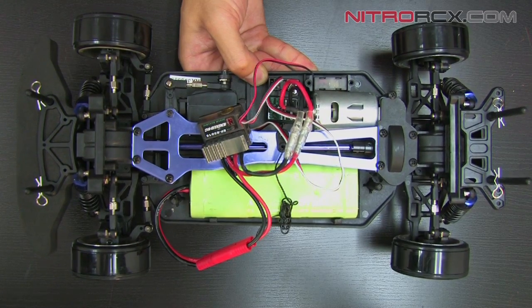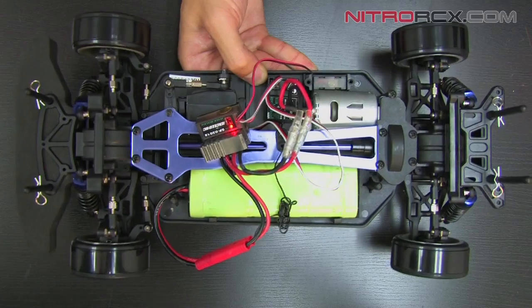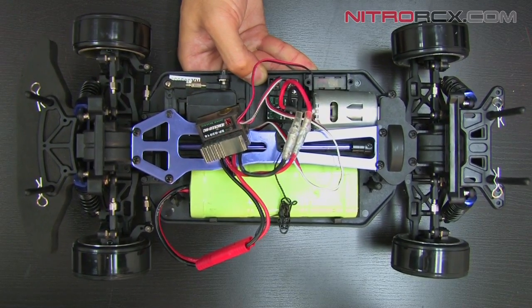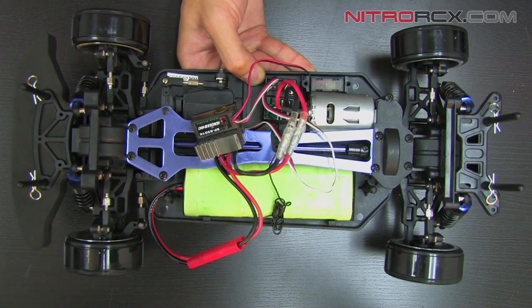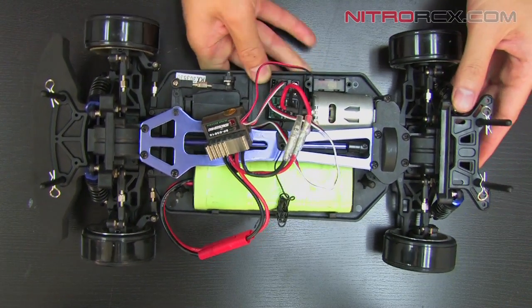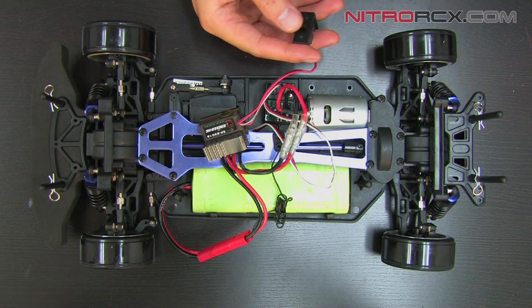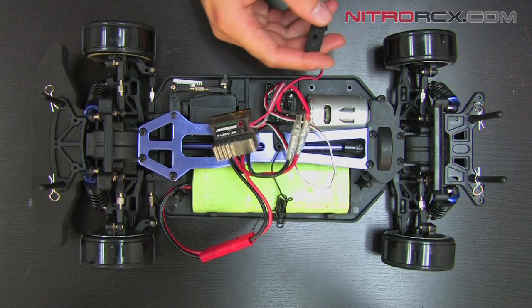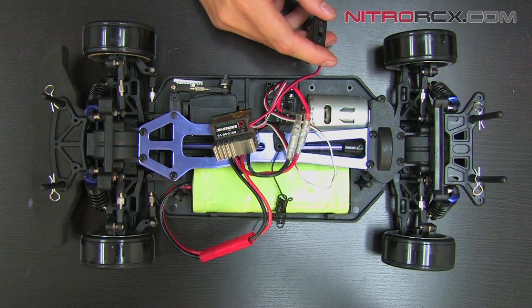We've got forward and reverse. So the motor seems to be getting power, the servo is getting power, so the ESC is good. I'm going to mount everything in. I always want to turn off the car first and then the controller, especially when you have the AM system so it doesn't run off.